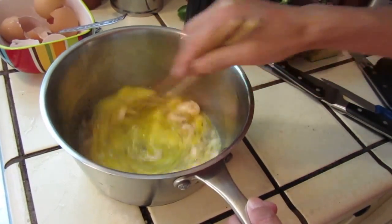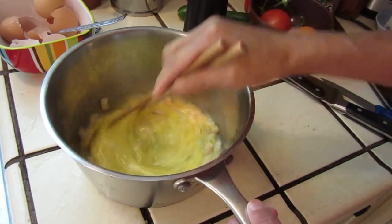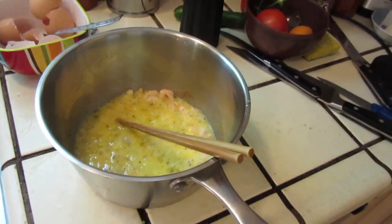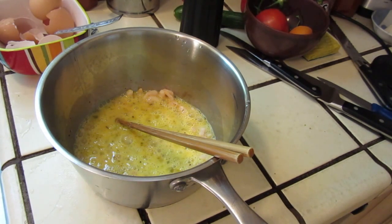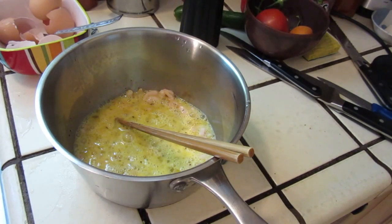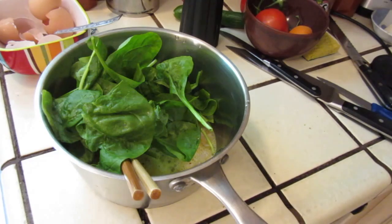This is just a normal cocktail shrimp that I bought and it's frozen, so you defrost it. And the spinach — it's already triple washed, so not really need to wash that much.